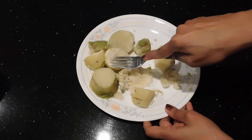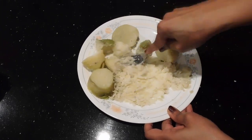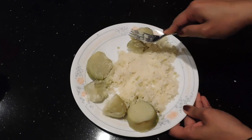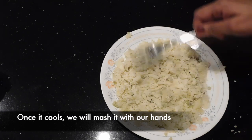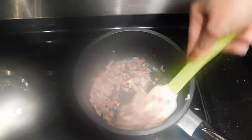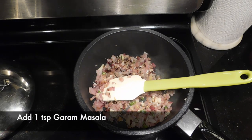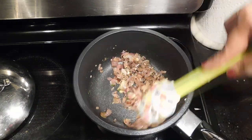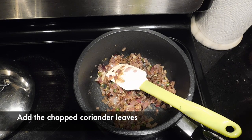I am going to take a fork and cut it. I will cut it with a fork. Add 1 tsp garam masala.